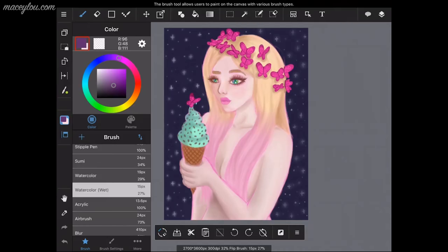Hi guys, Macy Lou here. I'm pleased to announce that this is the first part of the 'How to Use Mini Bang Paint' series. In this particular part, I'm going to show you all about how to use the different menus and things like that. First off, let me show you how to choose colors.